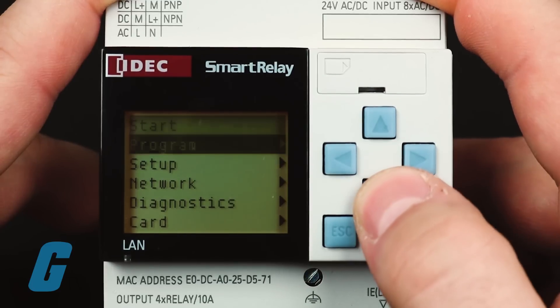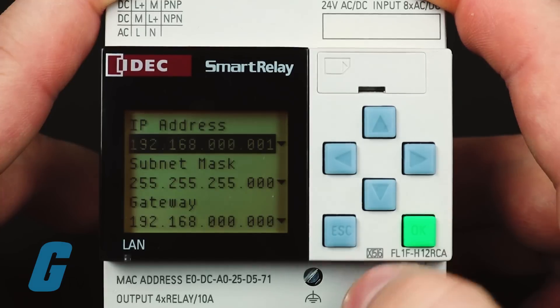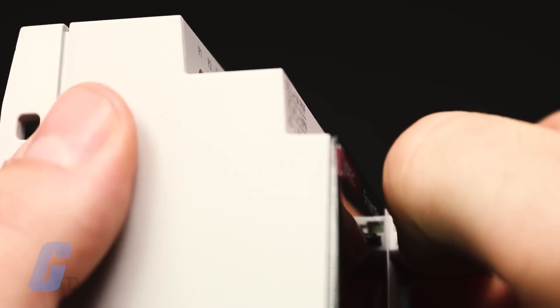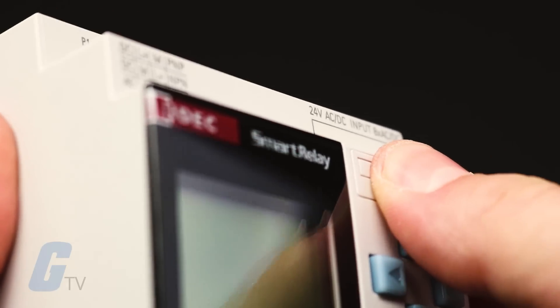You can now monitor and control the Smart Relay through any web browser thanks to its expanded networking functionality. The new microSD port makes programming and transferring data easier than ever, rather than needing to use a special memory cartridge.